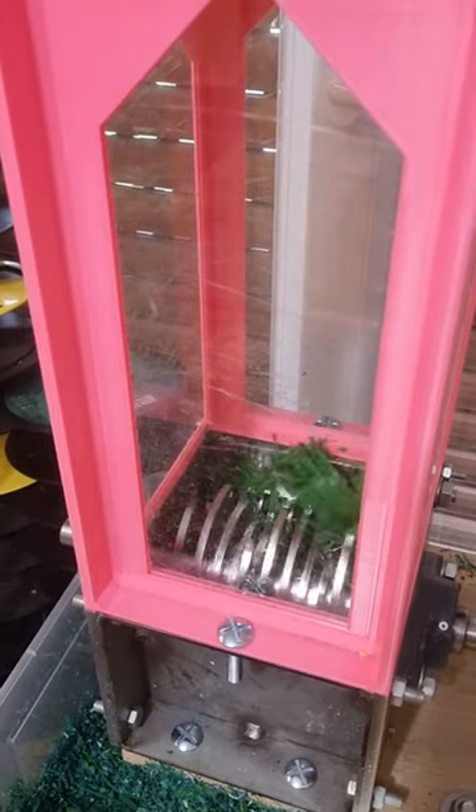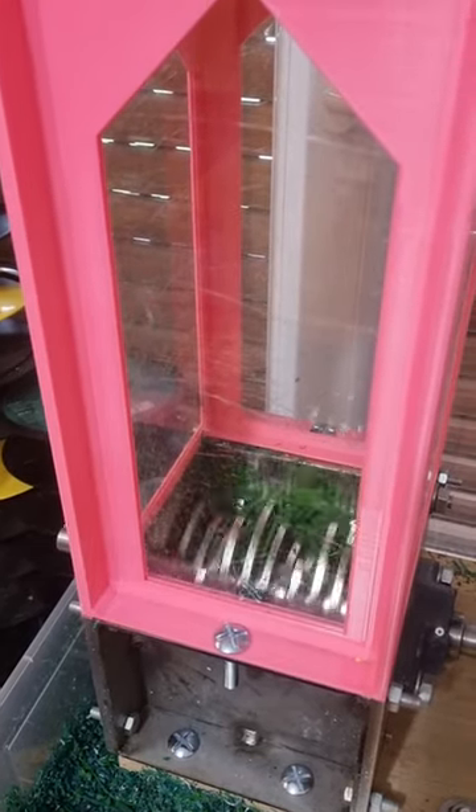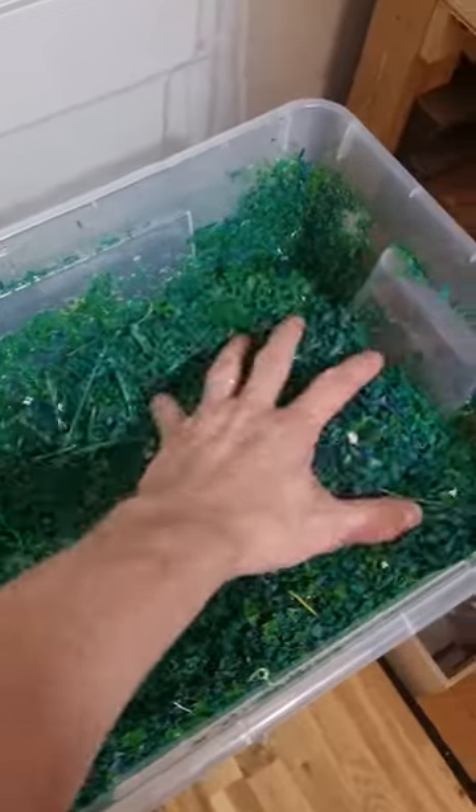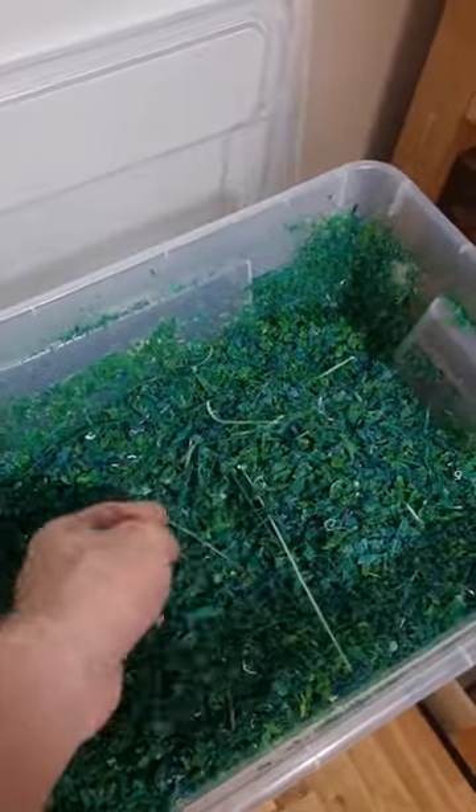I've been collecting this material for about three years or so. And I got some equipment from a project called Precious Plastic. One of these machines is a shredder.